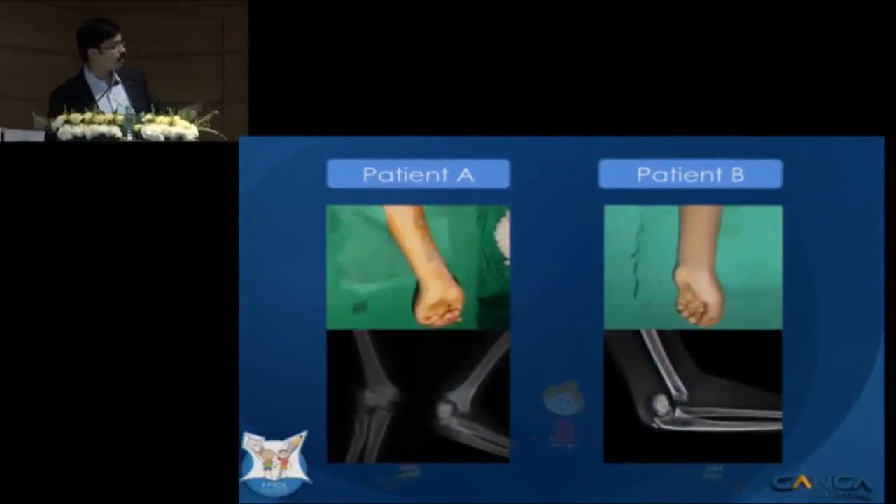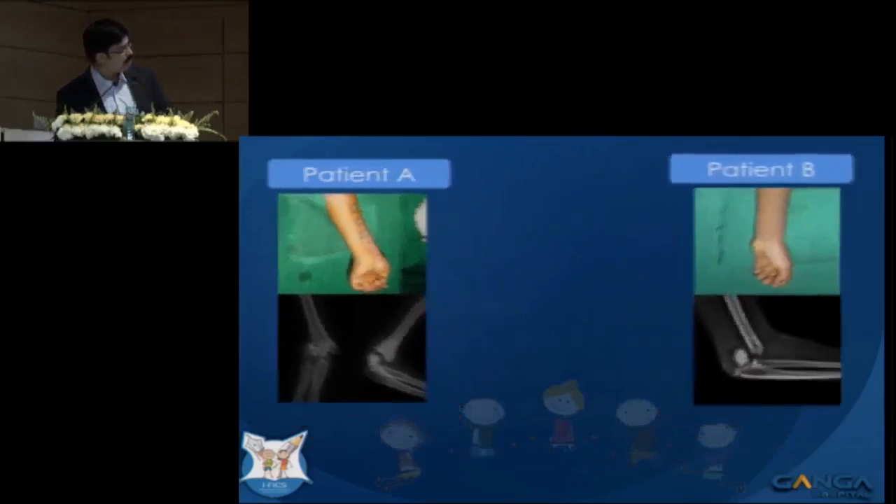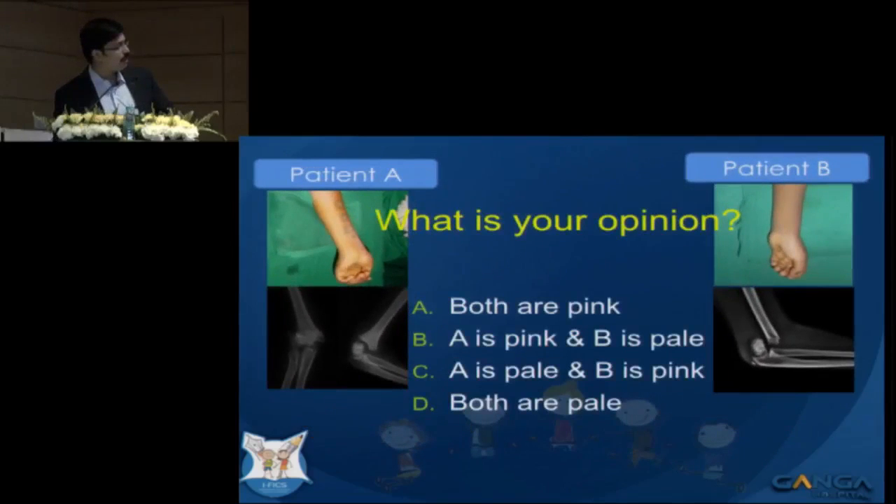We have two patients here, both of them with these injuries and close reduction and pinning has been done. That's how the hand looks after pinning. I want your opinion on which is pink and which is pale. Patient A is having a median nerve injury, patient B is not. Please pick up your voting pads.